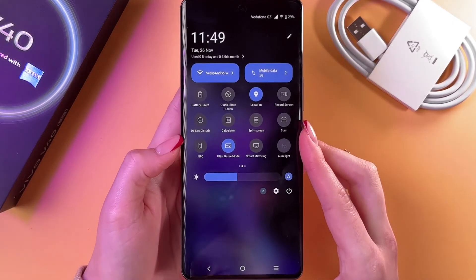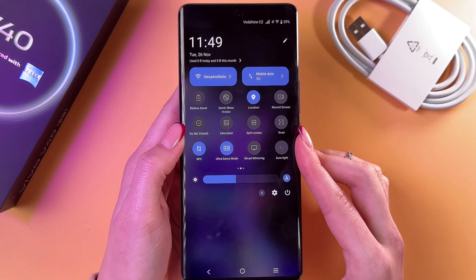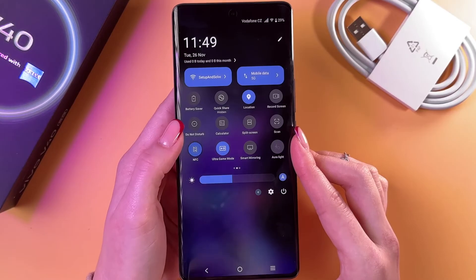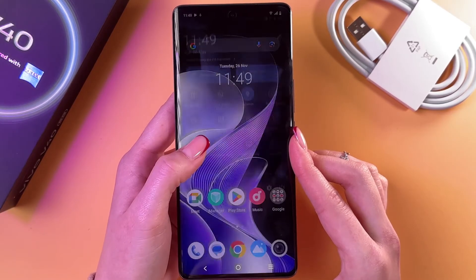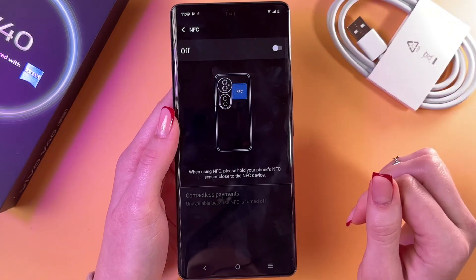To enable NFC from here, tap it so it lights up blue and you can make contactless payments. Tap it again to disable it. If you hold it, you will see its settings.